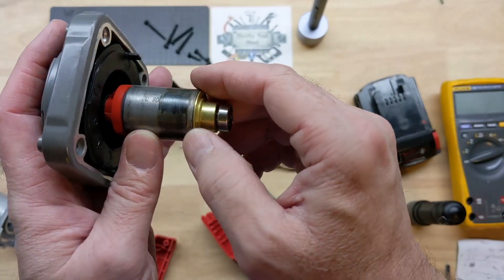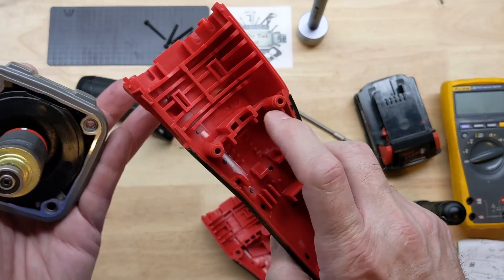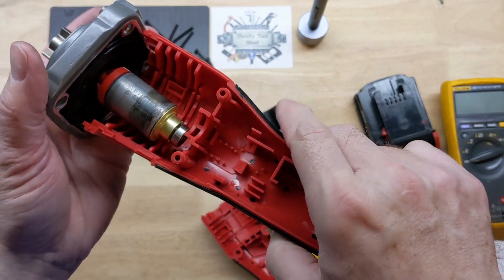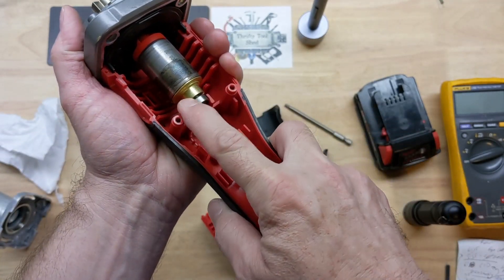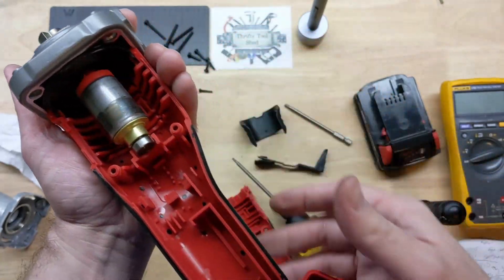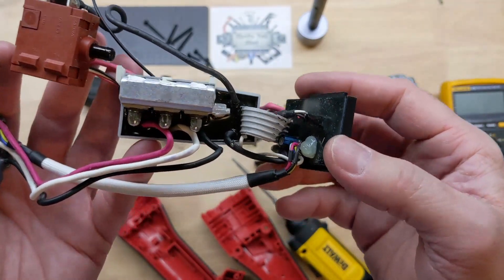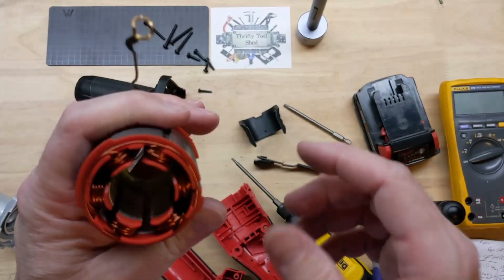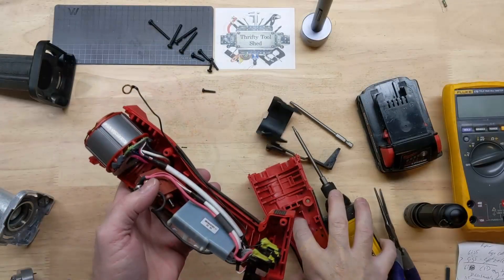What we have here for bearing support is plastic. You would think that will be good enough though. I'm going to give you another once-over look here, and I'm actually going to put this back together, clean everything up, and test it out again.